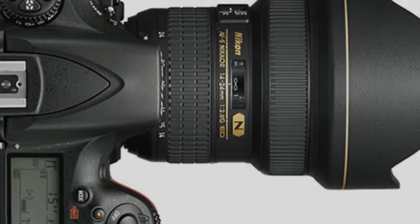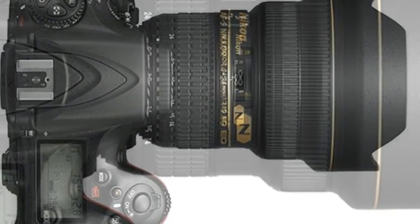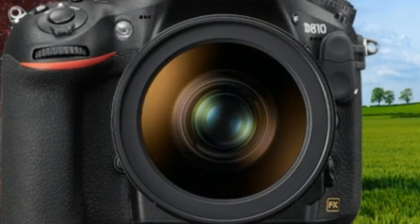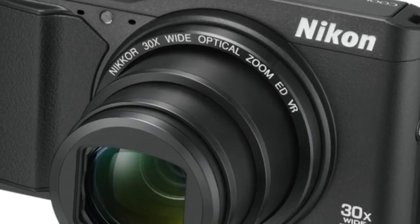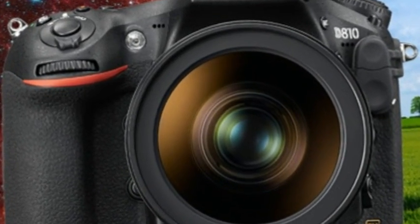Nikon introduces the D810A, an incredible DSLR camera modification designed for astrophotography. The Nikon D810A is a slight modification to Nikon's existing D810 professional DSLR powerhouse, with its internals tweaked to help astrophotographers shoot the beautiful cosmos.